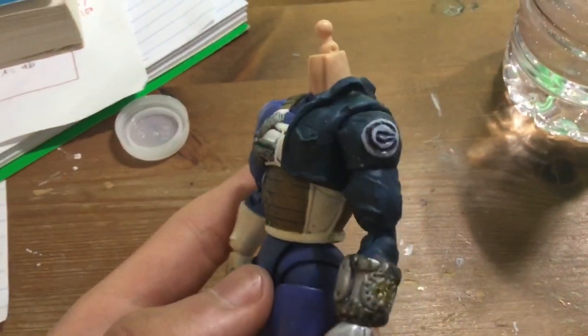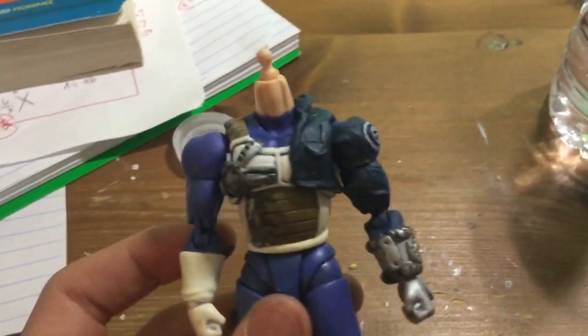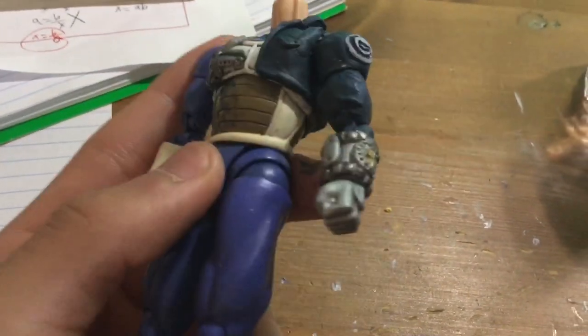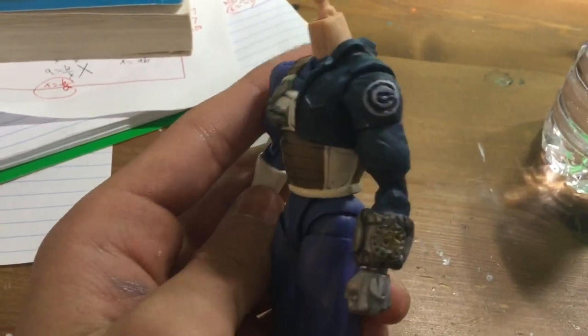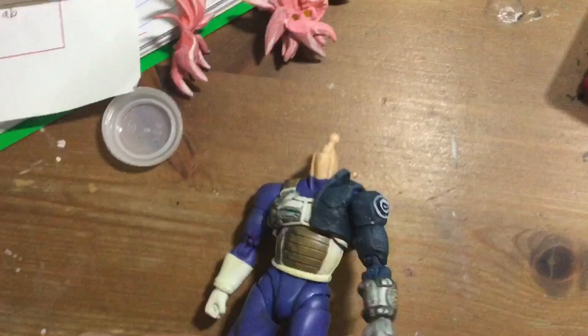I'll figure it out — it's gonna be all fine. I finally finished painting the jacket and I think it looks amazing. The arm articulation is a little bit hindered but overall it's okay. I painted the mechanical hand so now it's not just like a wristwatch thing — it's like a whole glove. I think it looks a lot like the character's jacket.